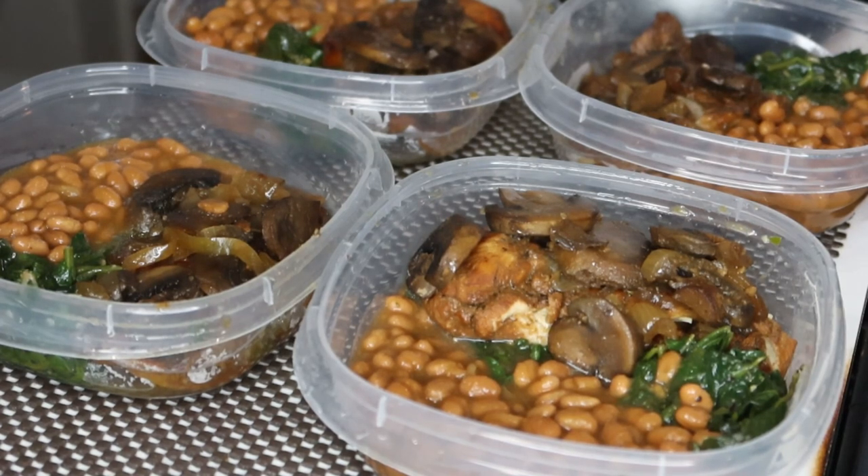All right, so thank you for joining me on this video. Don't forget to like, comment, and subscribe down below. If you want to see more ideas, more meal preps, different types of varieties, let me know down below and I'll have a video out for you. So until the next video, you guys, I will see you then.